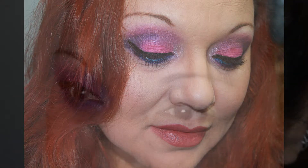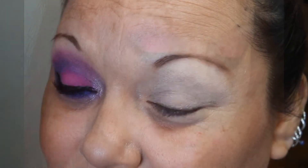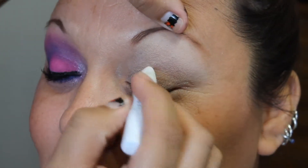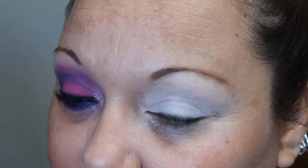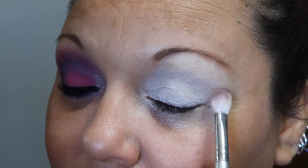Hello beauties! Jumping right into this tutorial, I already primed her lid with Urban Decay in Eden. Next I'm taking NYX Jumbo Pencil in Milk. This is just going to create a beautiful white canvas for us to work on so that these colors go on very vibrant.